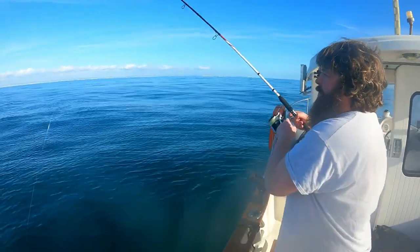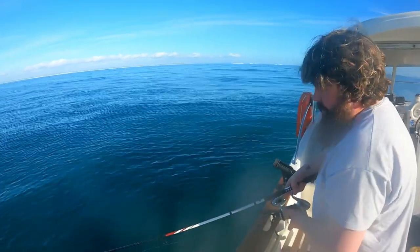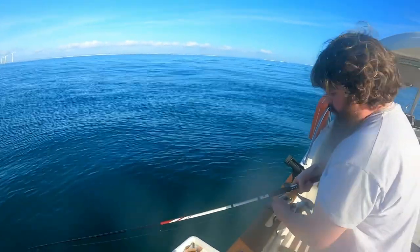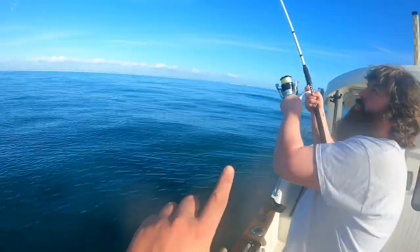Here we have Dino — I'm giving him the Penn Squadron 2 pilk rod so I can film it for you and show Dino in action. This is Dino the hairy bear, the surfing bear. We've got a Sidewinder Halo 100 gram slow jig on.